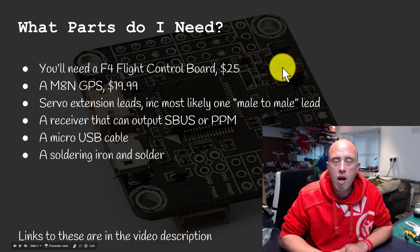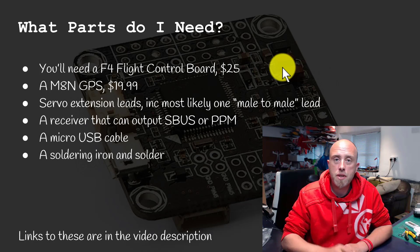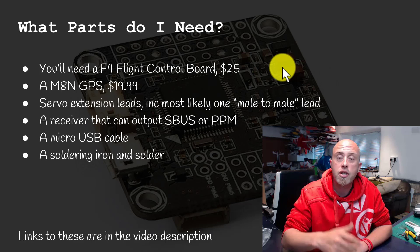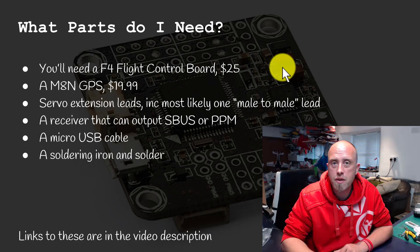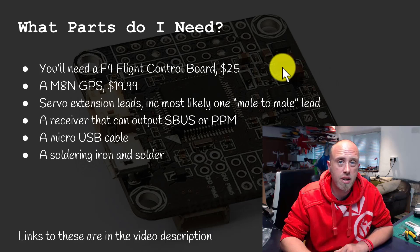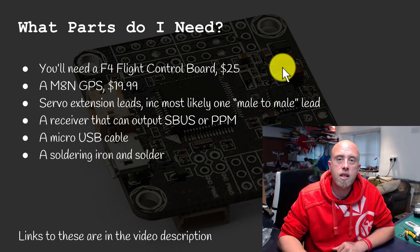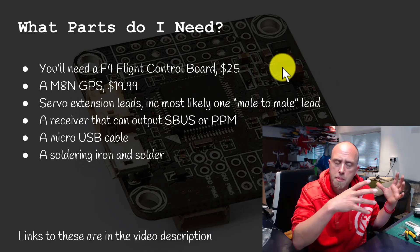What parts do you need? Number one, you're going to need a flight controller board — an F4 flight controller board with an OSD built in, which costs around $25 US. You also need an M8N GPS unit, which costs approximately $19.99. On the practical side, you're going to need a couple of extra servo extension leads.